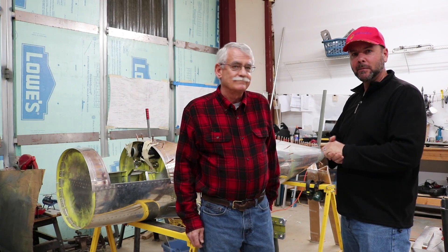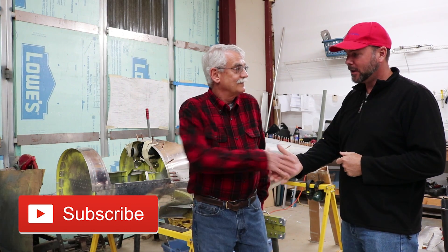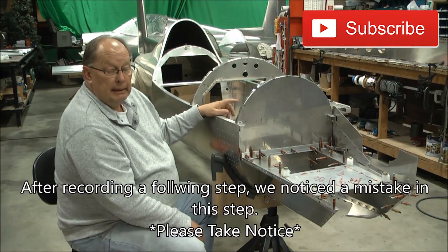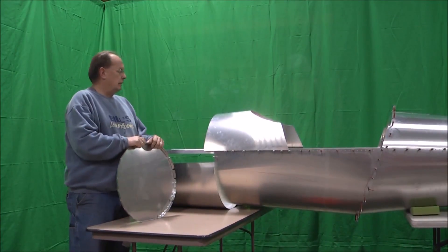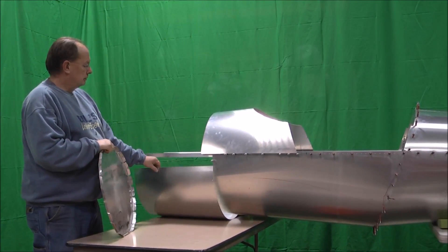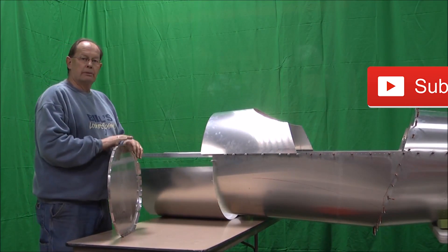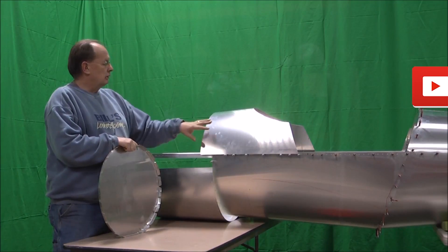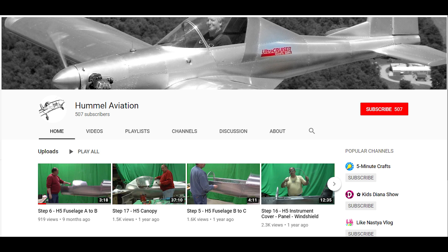Bob, thanks for taking the time to give us a quick tour of your airplane, engine, and why you chose this build. You can go to flyhummel.com for more information about the kits, and they can also be found on YouTube under Hummel Aviation, where they have about a dozen videos to help you put your kit together. Subscribe and like this video, and we'll see you in the next one.